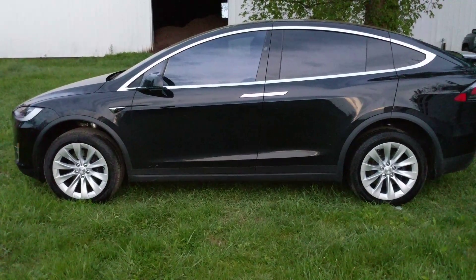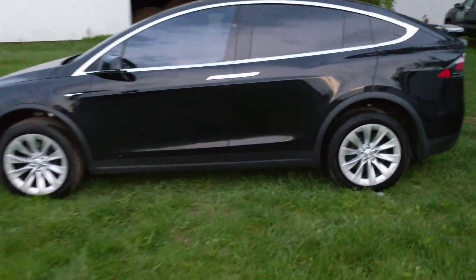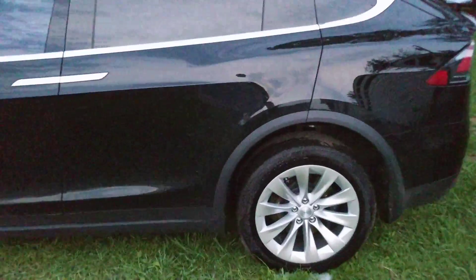I just cleaned the rims on my Tesla Model X and looking at the tires reminded me to make a quick video about tire sizes.